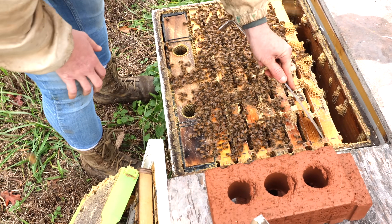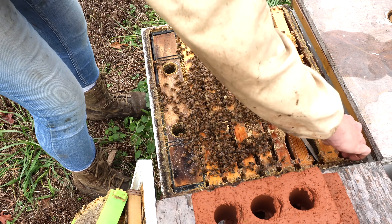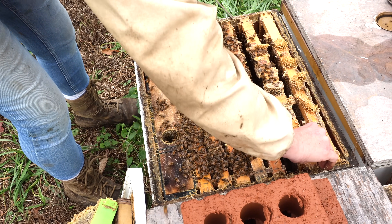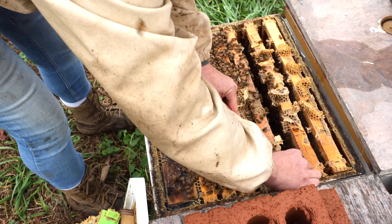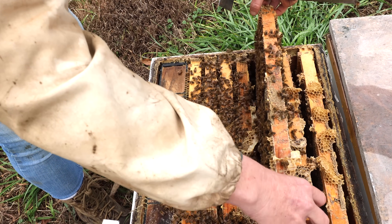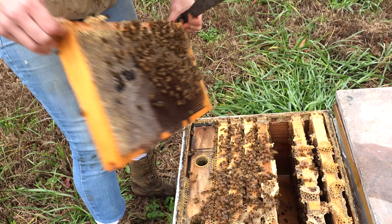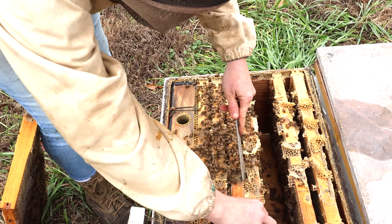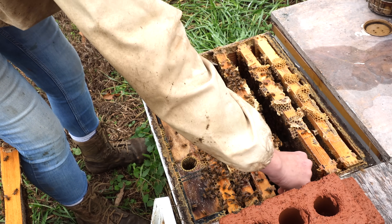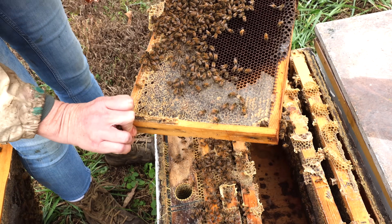We're going to make an extra effort to get one of those drone frames in every colony this year—not every colony has one. We still have some heavy food frames in there. That's a heavy colony. I'm not seeing any brood in this one either. We haven't seen any brood in any of them, so it looks like we're good for oxalic. We'll start tomorrow.